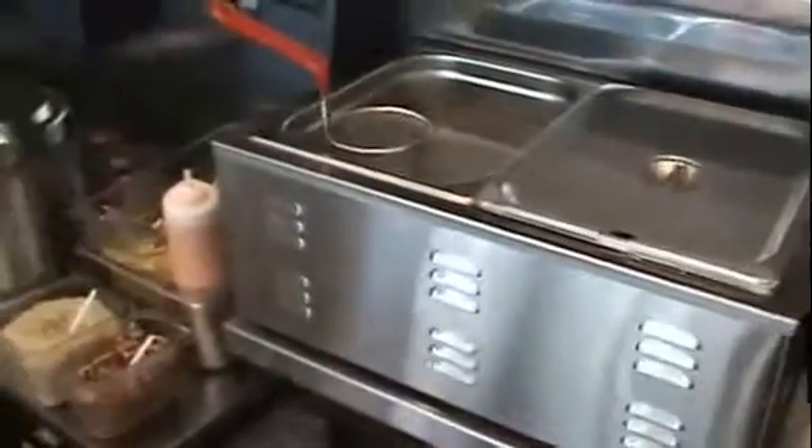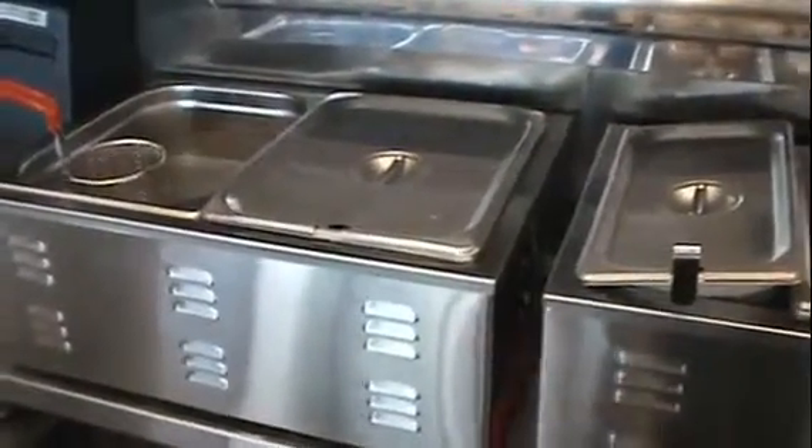It's a very easy station to work for one person. Right now we have primarily our expo doing it as we're operating, so it's very easy — it's just assembly, not a whole lot of thinking to it. And that's how we set up this station.